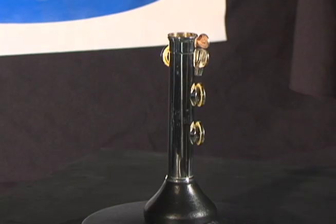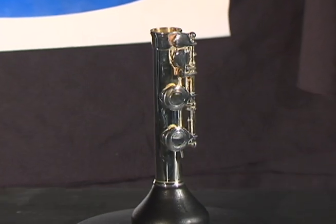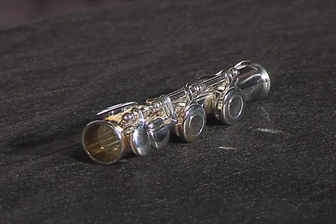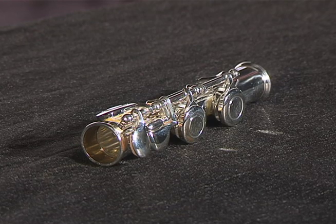The last section of the flute is called the foot joint and has only a few keys that are all used by one little finger. Anthem student flutes have a standard playing range down to middle C.